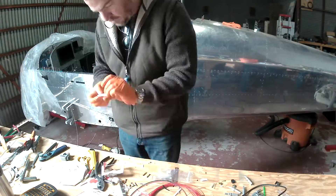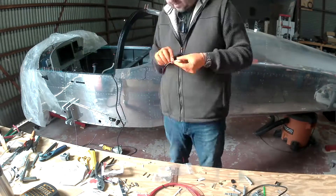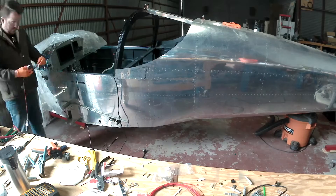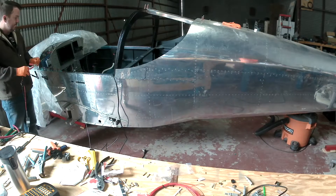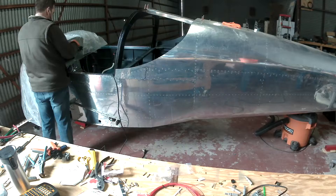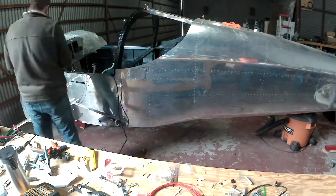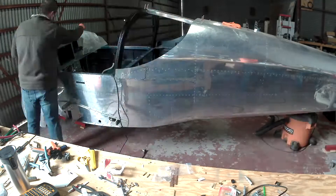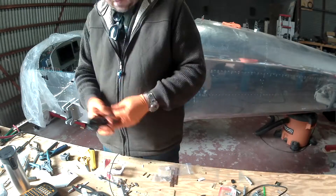Paul asks: will you be painting your plane polka dot zebra? No Paul — I'll be using vinyl, blue vinyl. There's a video somewhere you'll see soon. We're going to try wrapping some of this stuff — less cost, less weight, more flexibility, and I can have it printed however I want.